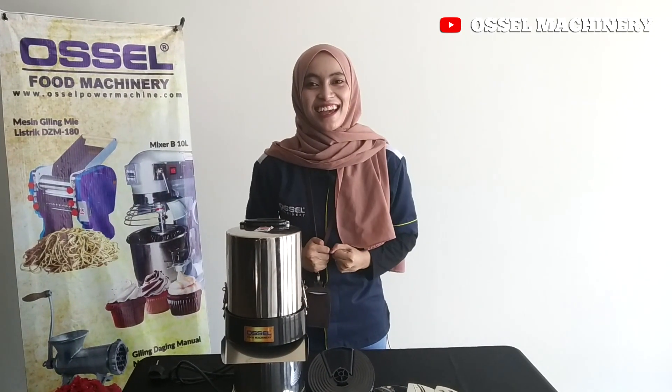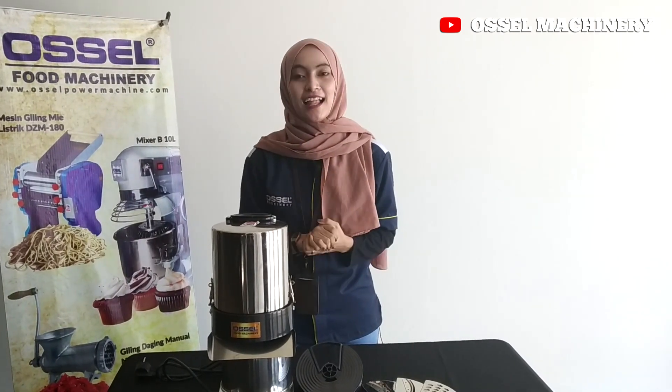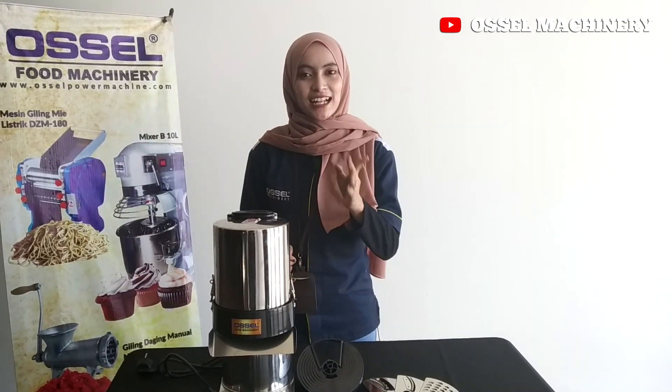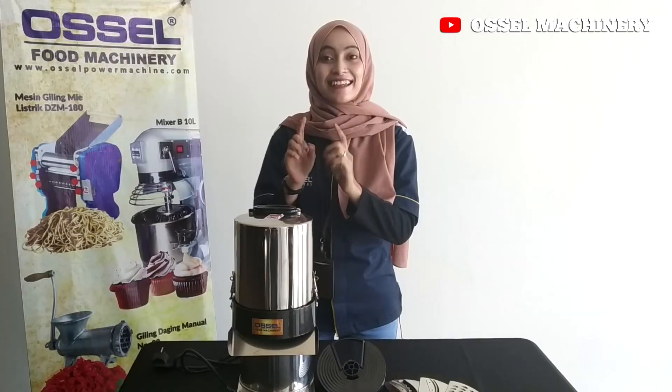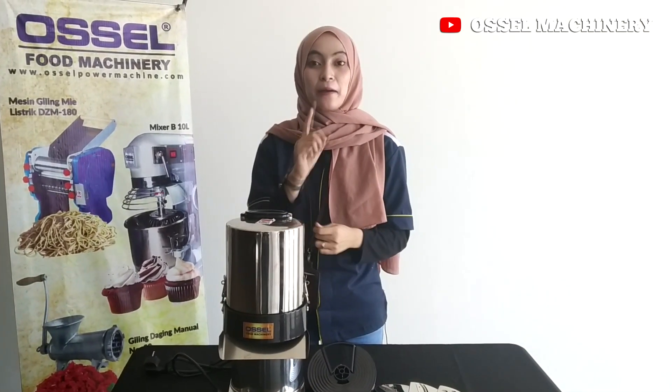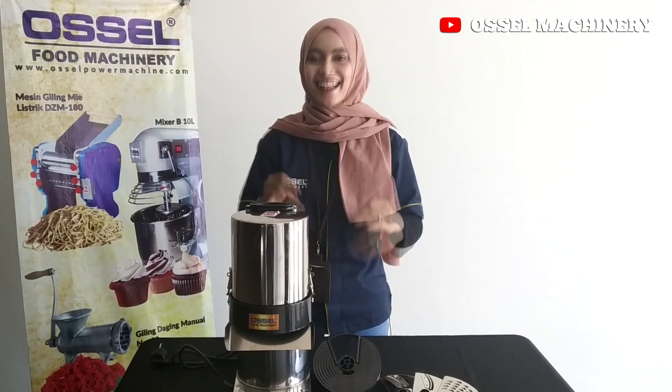Hello, welcome to Osel with Osel Masenari. This is the product that you might want to enjoy — the penjajah sayur ML600 Osel.